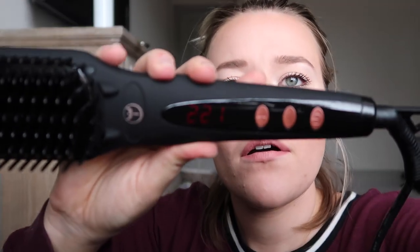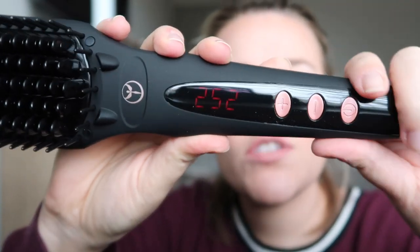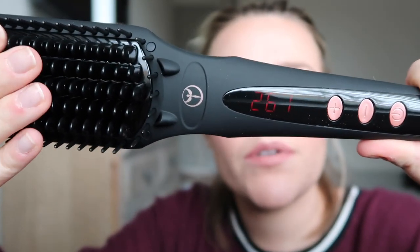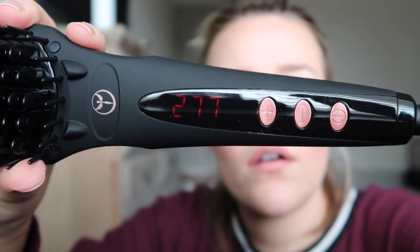I don't know if you can see, but the temperature is flat. Oh my gosh, look at it heating up! Wow, it heats up so fast and you can see the temperature rising. That's pretty cool.